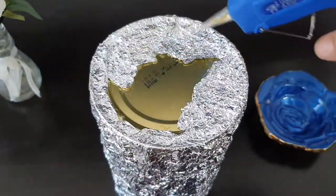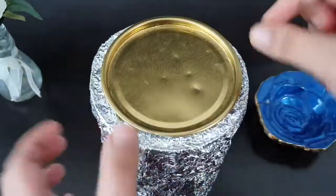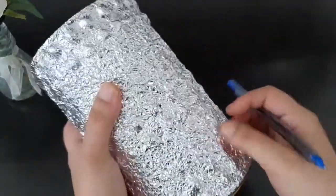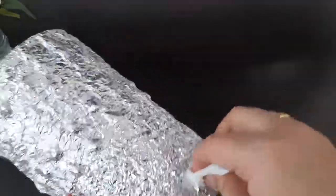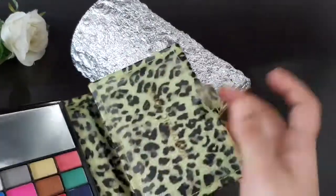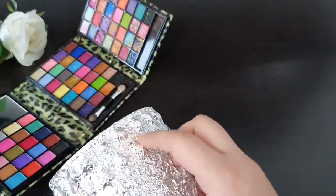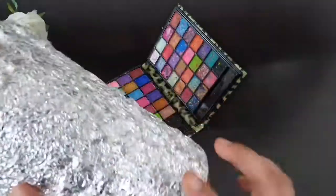I am going to put a spoon in the bowl. Then we will use the paint. Now we will touch the paint — you can use any shade. I will use the golden shade.